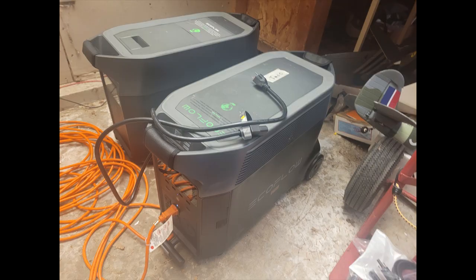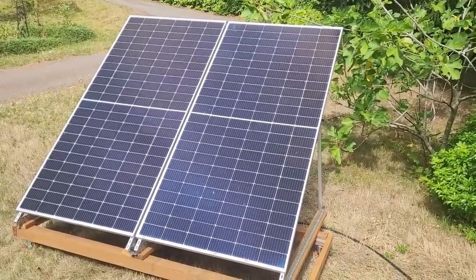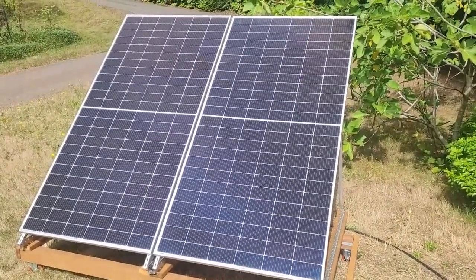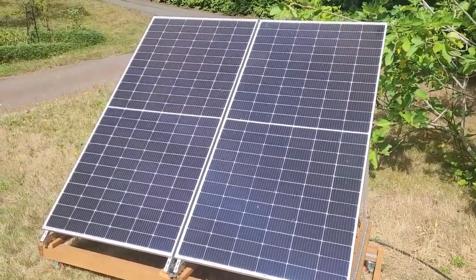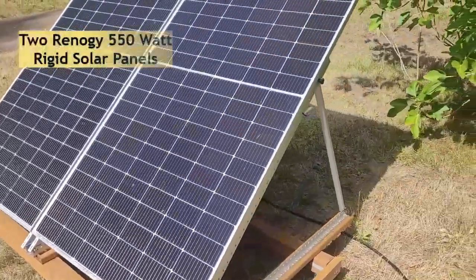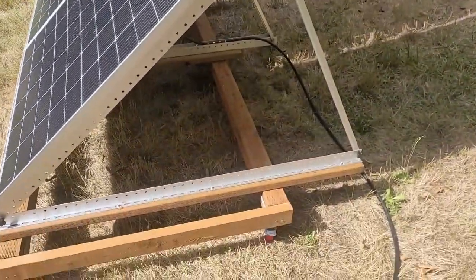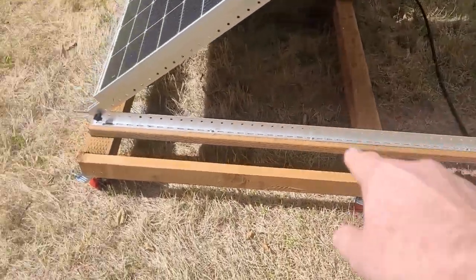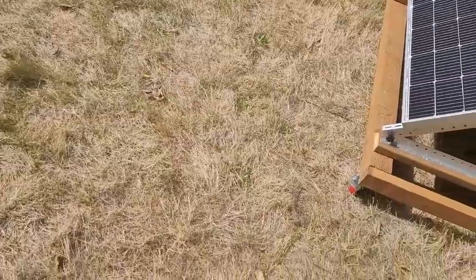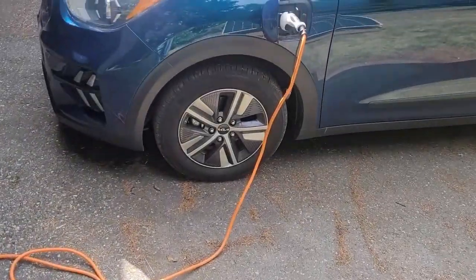A minute ago this was in bright sun and it was getting just about one kilowatt — so almost 1000 watts. The two panels together are rated at 1100 watts in series, and so in perfect conditions I'd probably get that. I'm having some scattered clouds so it goes in and out. I've got it tipped and I could bring it up just a little bit more to keep it more or less aligned. I'm getting about 1000 watts when the sun is out.